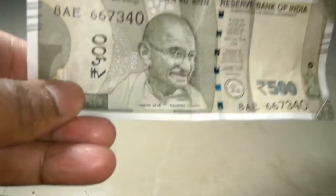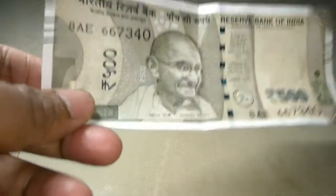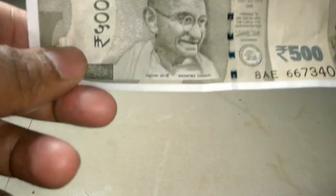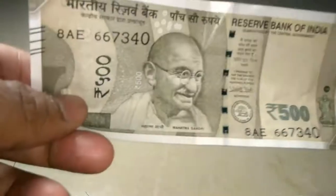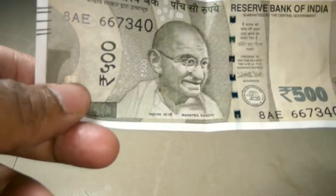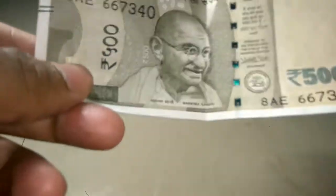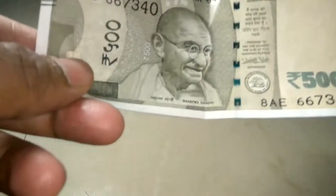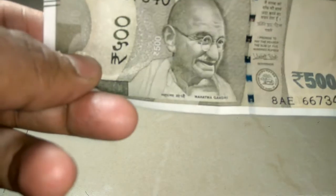I am going to repeat the same thing: if in the media or in the market anyone is telling you that they have got a fake currency of the new 500 or rupees 2000, just don't blindly believe them. After going through all the new features of this note, just like the 2000 rupees note, this note is also very difficult to copy or counterfeit. It's very difficult to be done within such a short span of time — no one can copy it for at least one year.